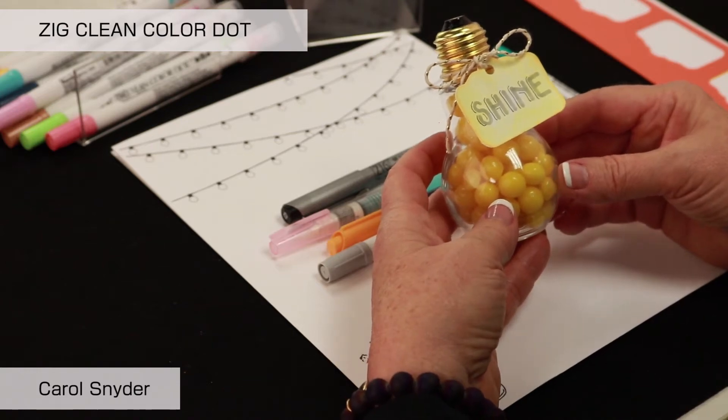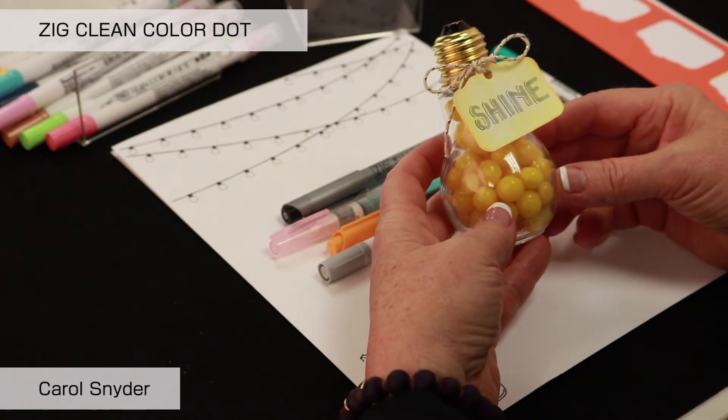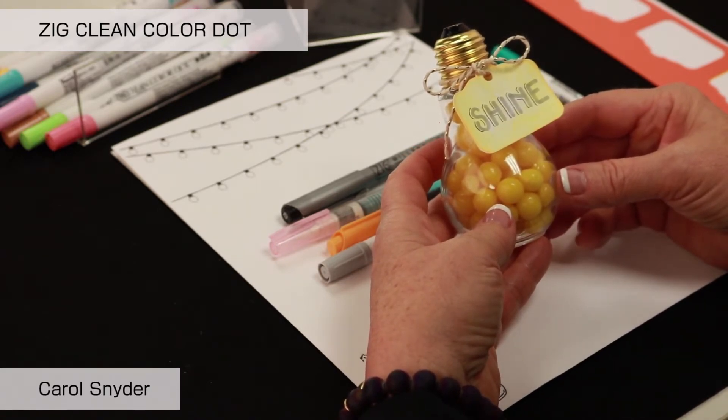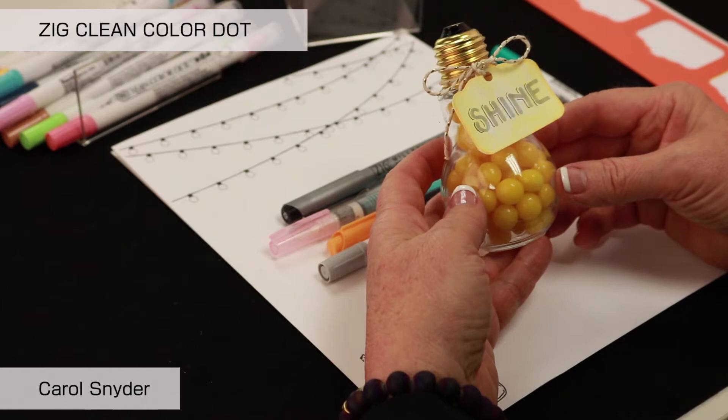We are going to use the Zig Clean Color Dot pen along with a water-based dye ink Fudibiori pen in order to do some watercoloring and then to create this shine light bulb.